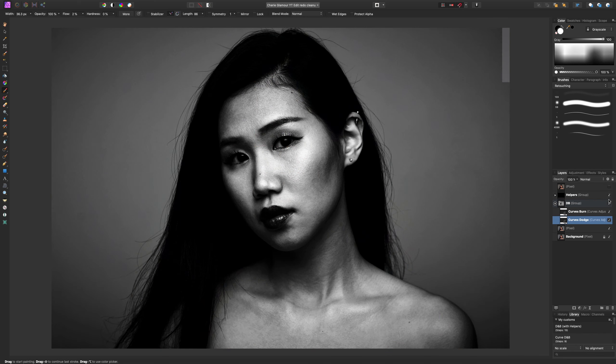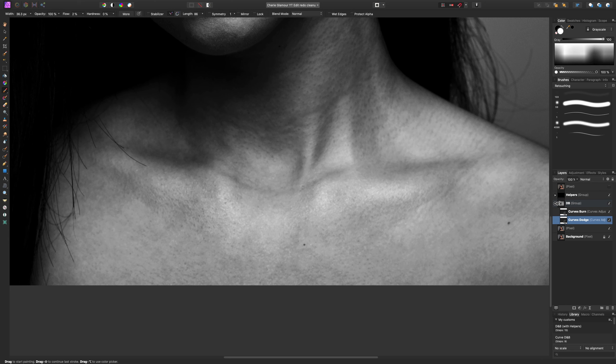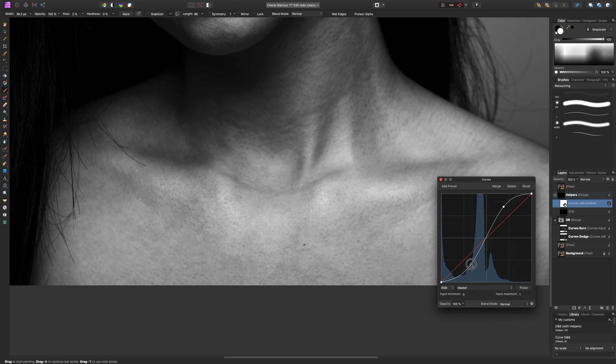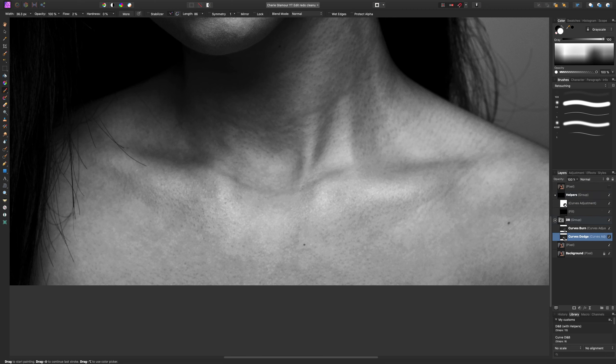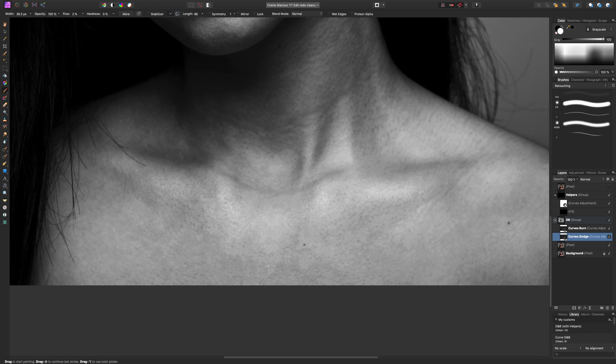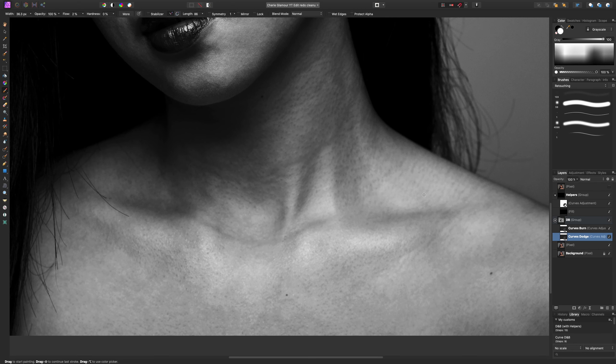Let's turn our helpers back on and do a bit more. In the helpers I can always come in and readjust the curves if it's too dark or too harsh. You can do the same with your dodge layer — if it's a bit too bright, bring it down. I don't recommend changing it late in the process as it may not blend well in areas you've already worked. That's also why we use low flow — we can adjust strength with the flow brush.